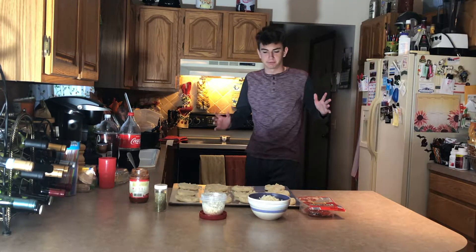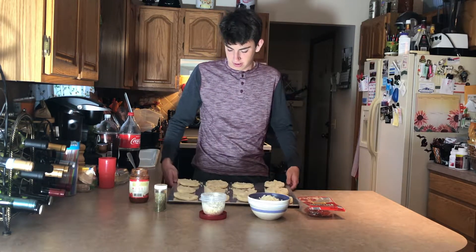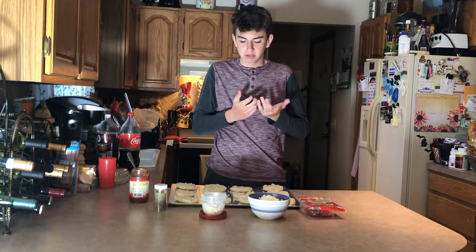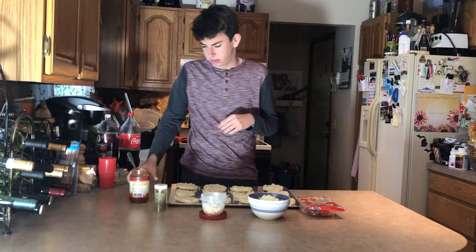So we have our 12 mini pizza crusts done. So now, what do you put on pizza? Usually you like sauce, some cheese. People like different toppings. I think it's sauce — yeah, sauce.